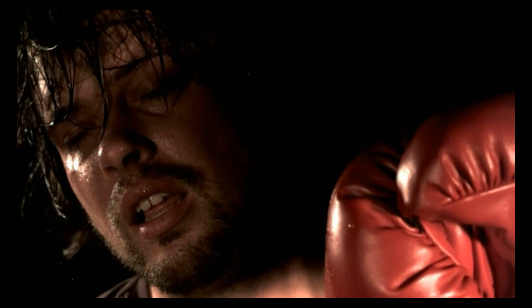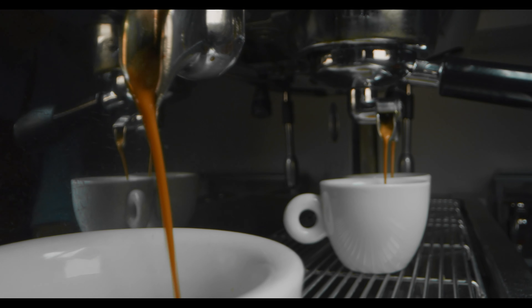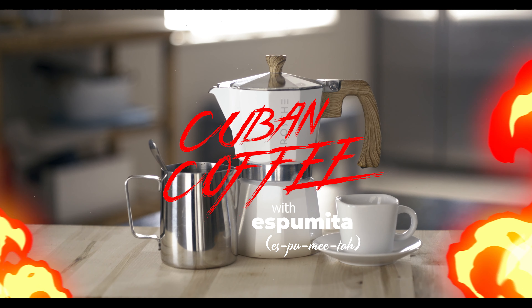Like a punch in the face! Cuban coffee is a strong, dark roasted espresso that honestly is way too bitter. Here's how to make Cuban espresso with Issa.